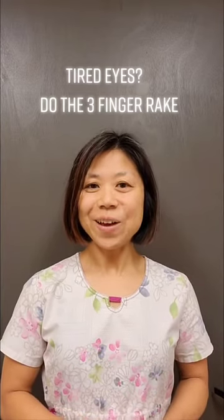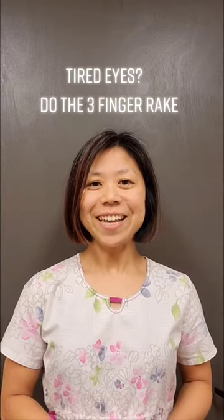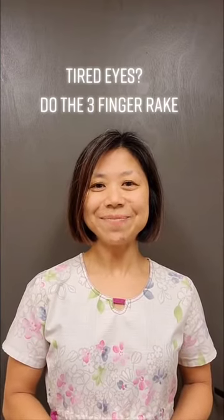Do this every day to help your eyes. Make sure you like this video and follow me for more helpful tips. Thank you.